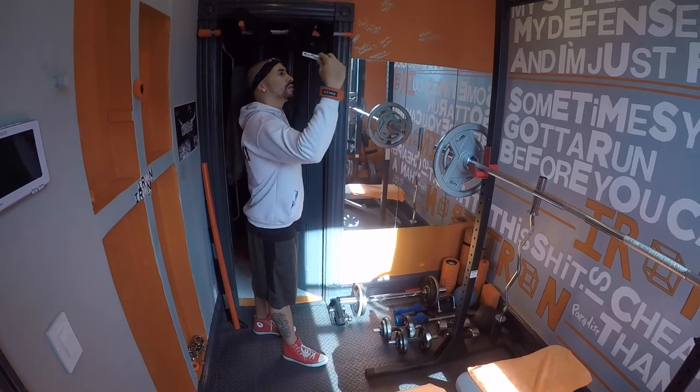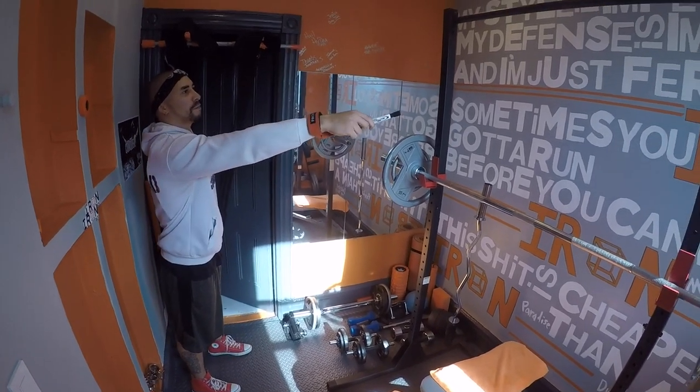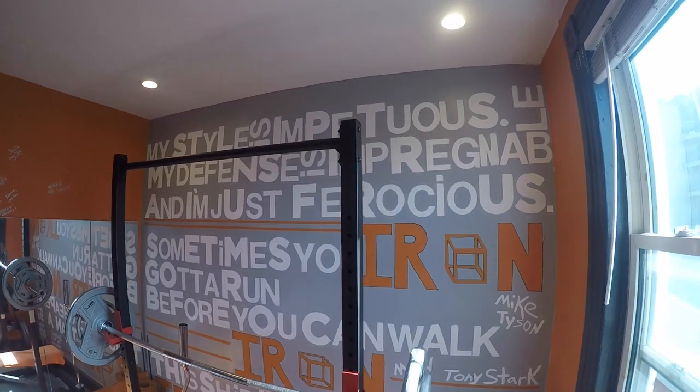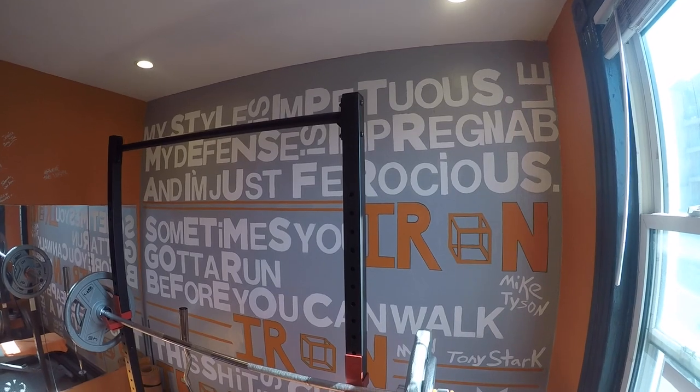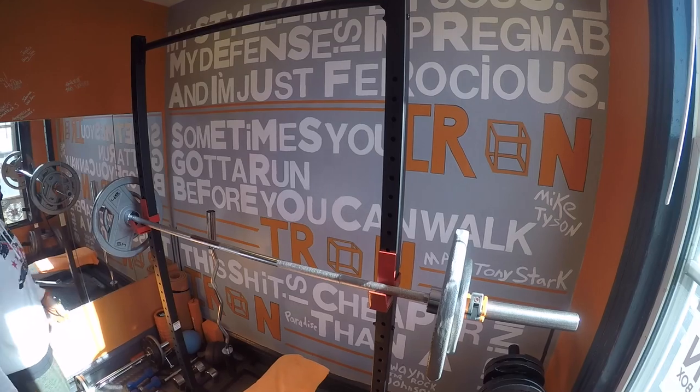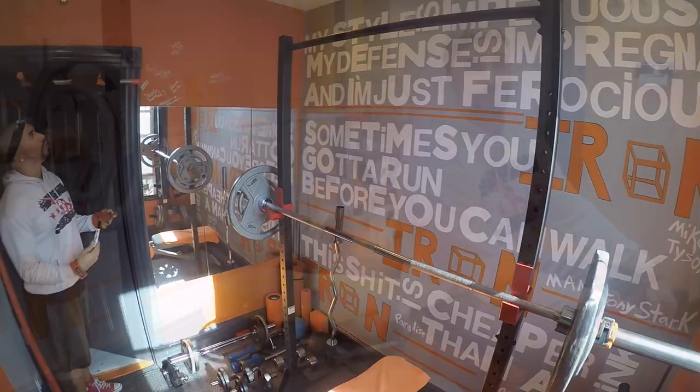Inspire yourself, people. Take a look at this — I put all these inspirational quotes on the walls. Makes me want to lift heavy. You can do that, put whatever you want. I put gray and orange. Just create something that you can actually be really comfortable with in your own home.